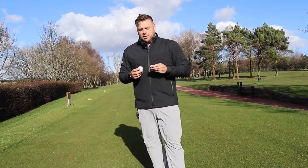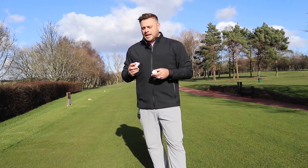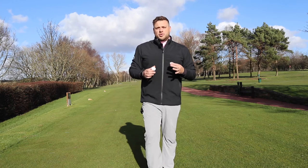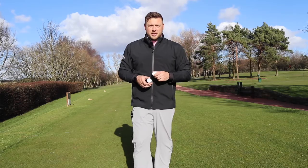It's certainly a golf ball I'm looking forward to testing because it should suit me quite well. It's really burst onto the scene because Brooks Koepka has been using it straight away after signing with Srixon. So I'm looking forward to getting out on the course, hitting some shots with it and telling you exactly what I think.